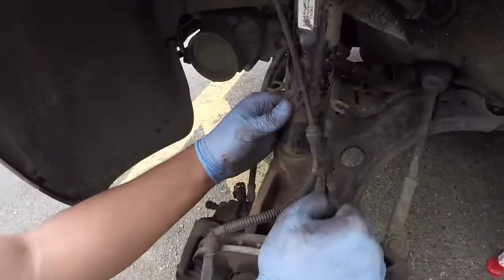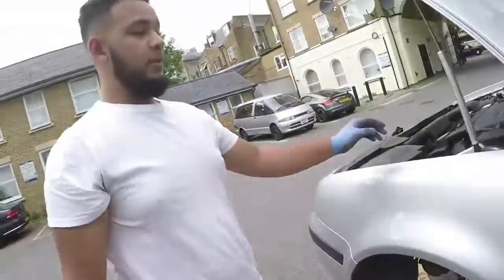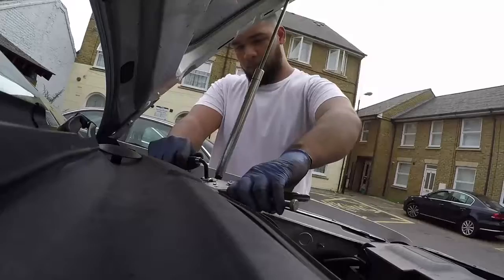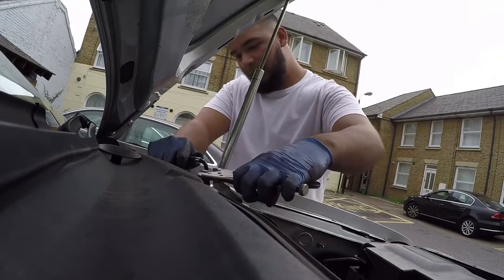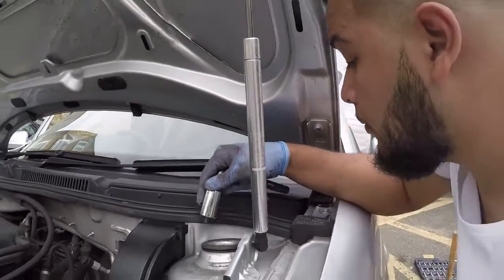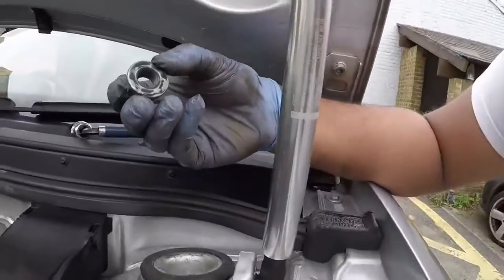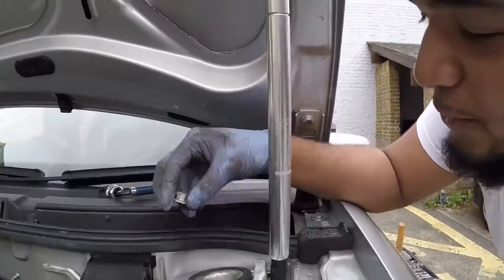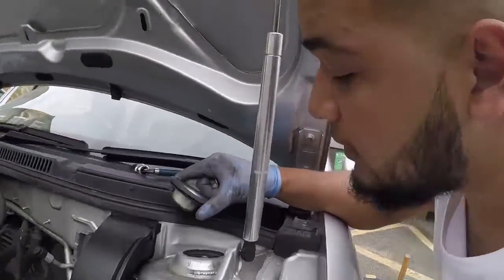I've already removed the bolts and it's out of the main bit. In a minute I'll remove that and this should just drop out. This is basically what's left and then the strut should just hopefully fall out. That nut took so long - this is what caused all these lengthy delays. But that's the main cap done.